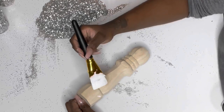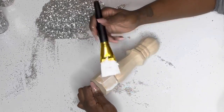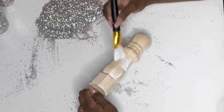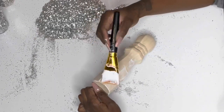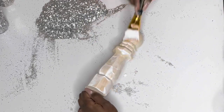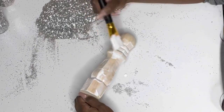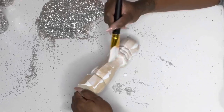Let's get started. First, you're going to take your Mod Podge and coat your unfinished wooden leg with an even layer. I'm brushing side to side because of the way the wooden leg is made, to make sure I get an even coat in the creases. I used the side-to-side method because it worked best for this particular leg.